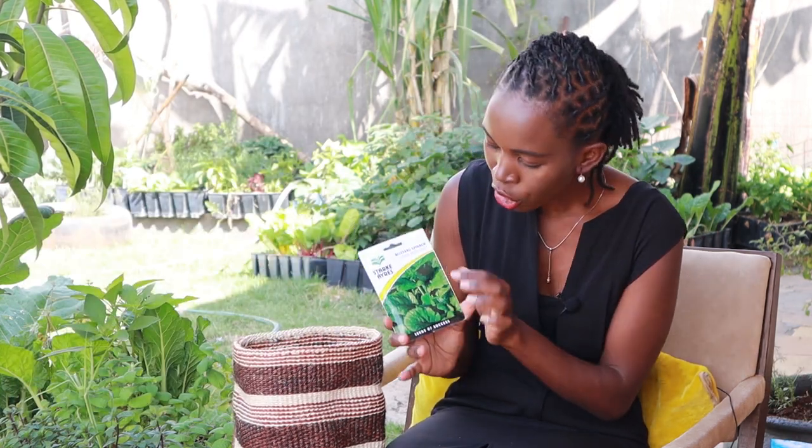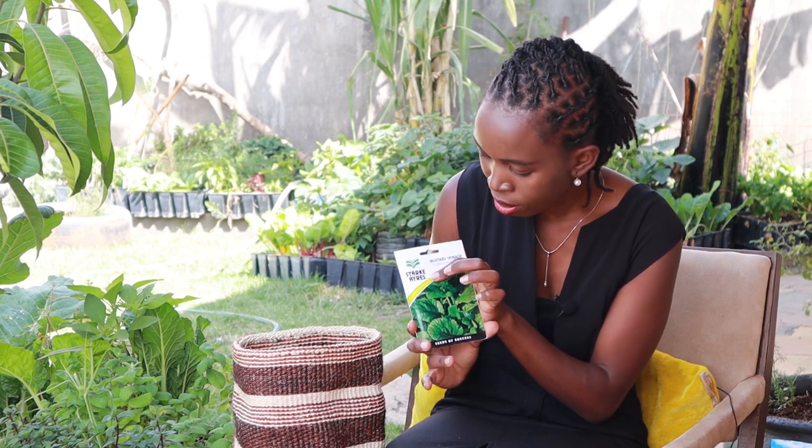The next is mustard spinach from Stuckeys — it's a Florida Broadleaf. I'm growing this for the first time; it's a new entry.